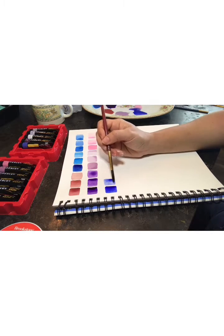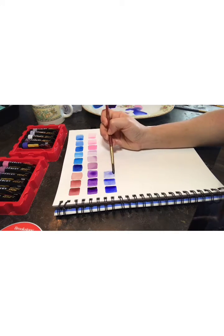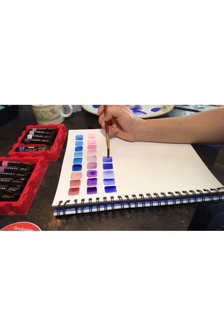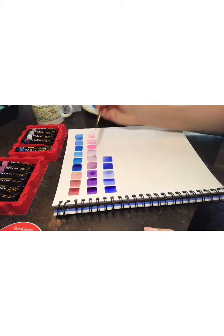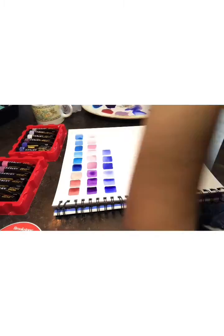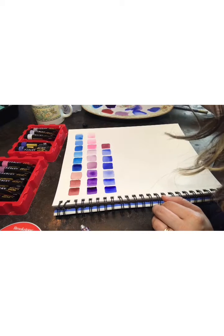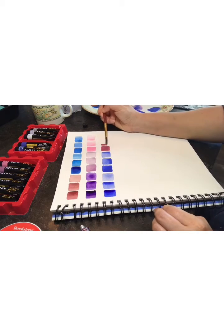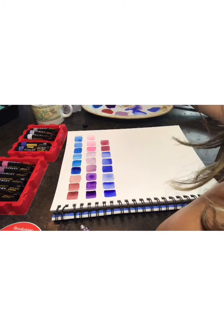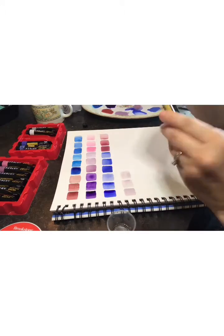Also, when you make your own palette, you can later make another illustration using all these colors together and create whatever you want. This part is my favorite because I feel free making art, you know — let your imagination flow. I think this one in particular is my favorite because of those blues, violets, and pinks.